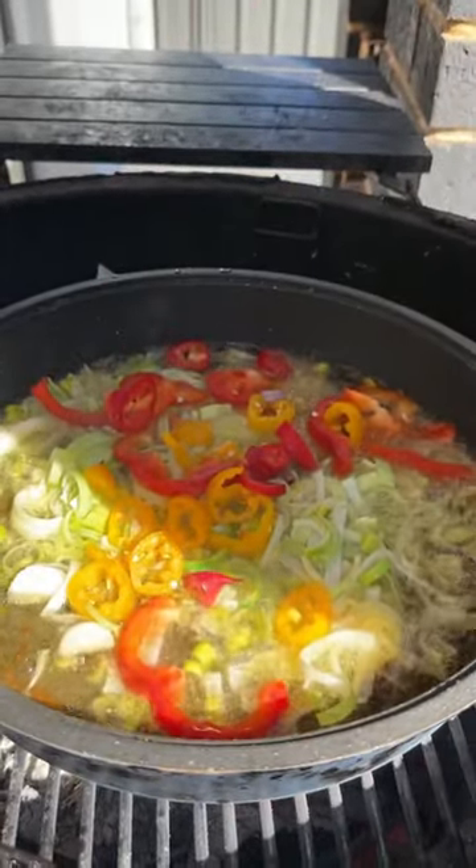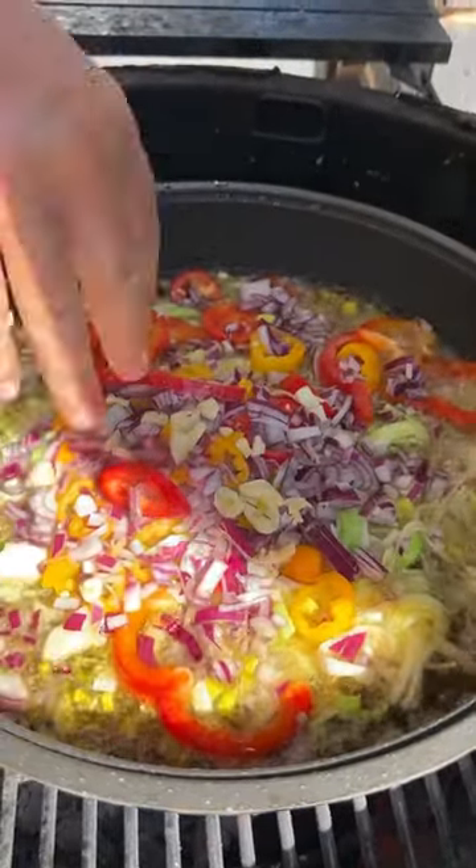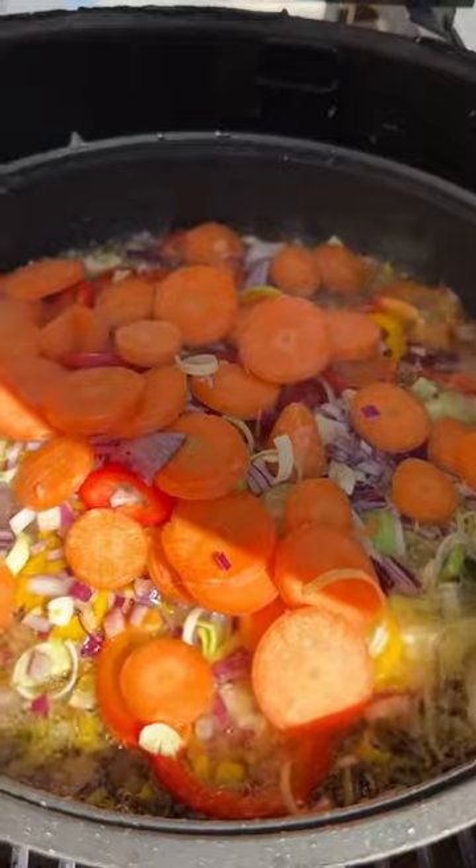Yellow and eight casticles. Onion, garlic, carrots, tortillas.